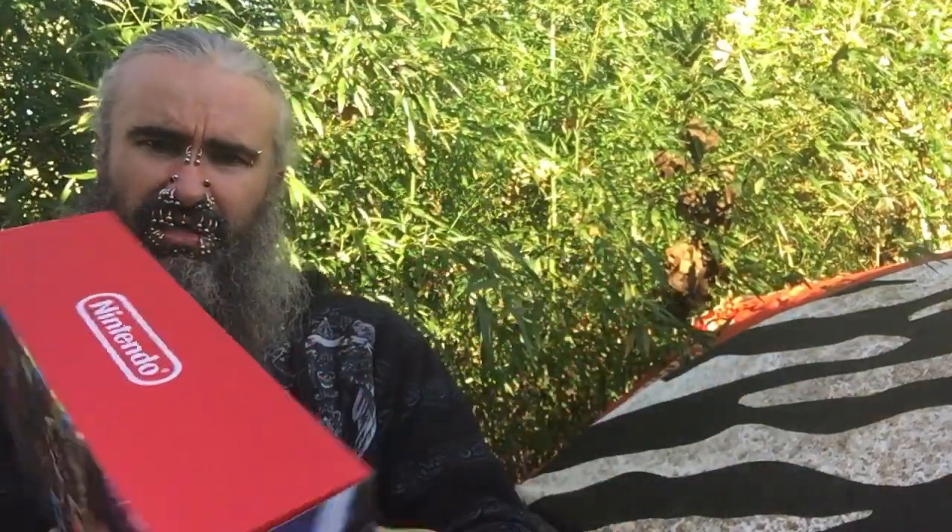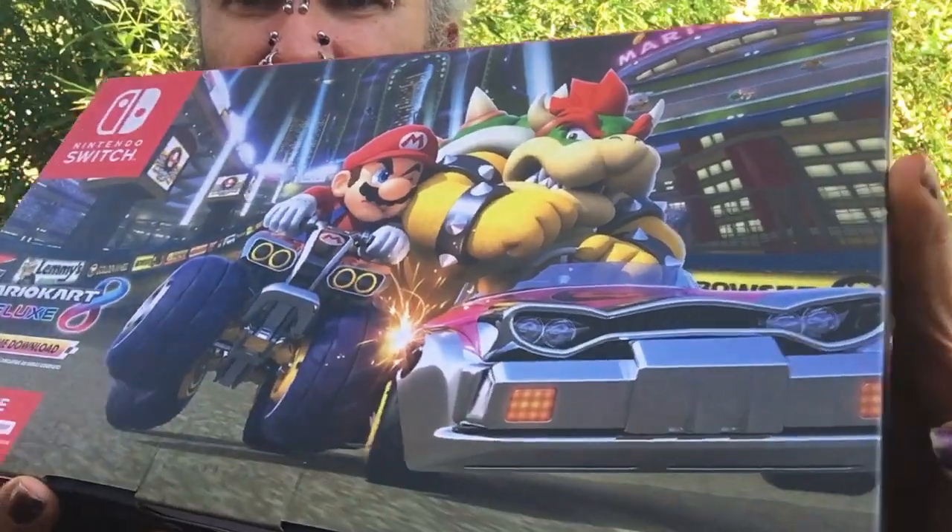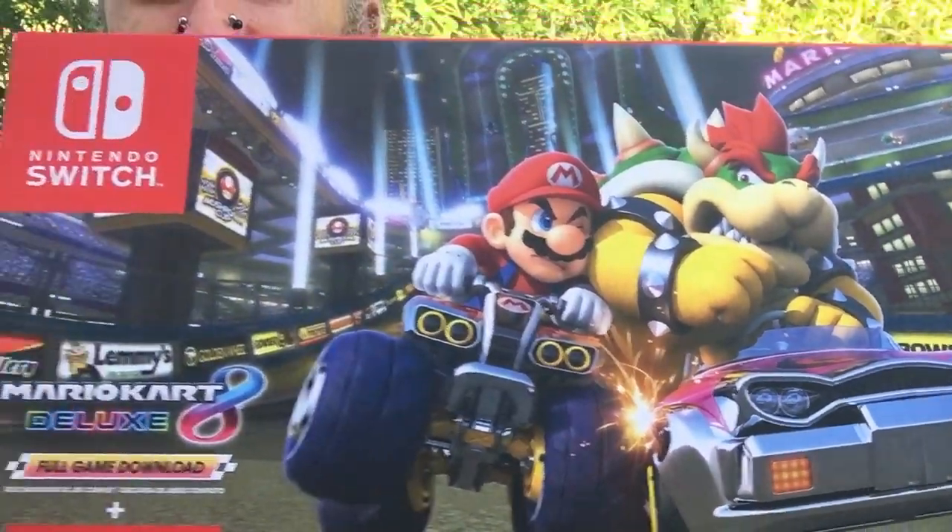Pretty box — Mario dealing it out with Bowser, yeah Bowser, whatever. Down there it says Switch, Mario Kart 8 Deluxe, full game download, and three months of online. I was holding off because I didn't have any games I was interested in, but I love Mario Kart so that's one I'll definitely play.